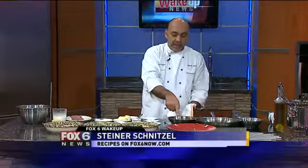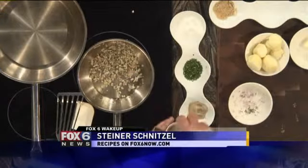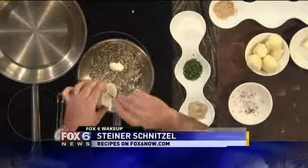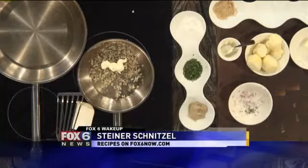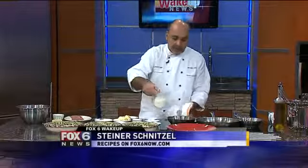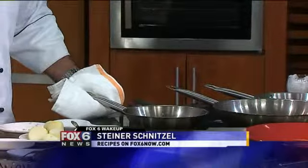Look at this — these are the beautiful shallots that are now translucent and ready. We're going to add a little bit of horseradish. Your choice to use horseradish cream or real fresh horseradish that has been grated. Next, we're going to add a little bit of regular whipping cream — and that's all you need.